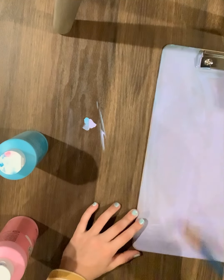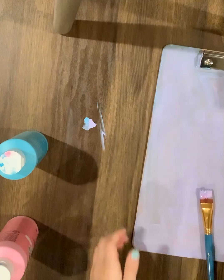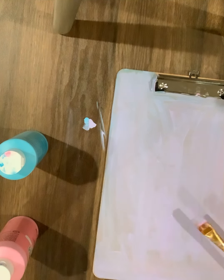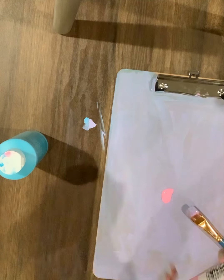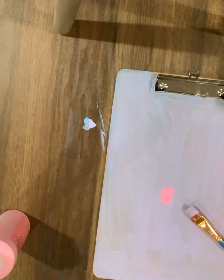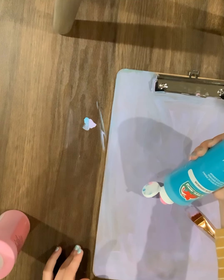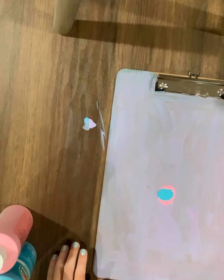Why am I still painting? I said I would let it dry. Okay, I'm letting it dry. Okay, it's dry. Let's get back to the process. Another coat. Second coat, here we go.